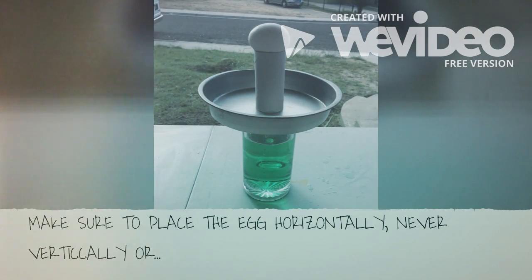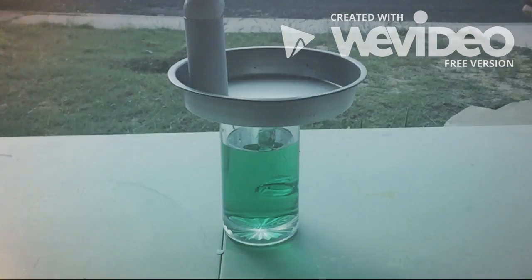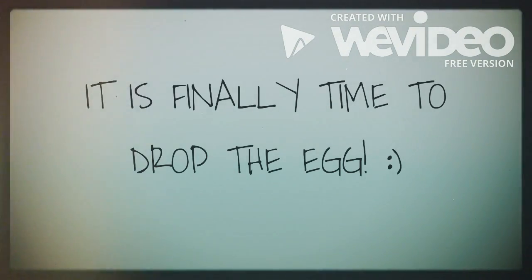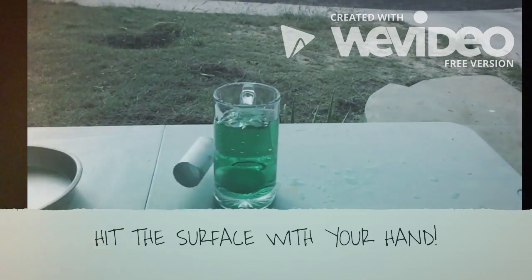Make sure to place the egg horizontally, never vertically, or this will happen. It is finally time to drop the egg. Hit the surface with your hand.